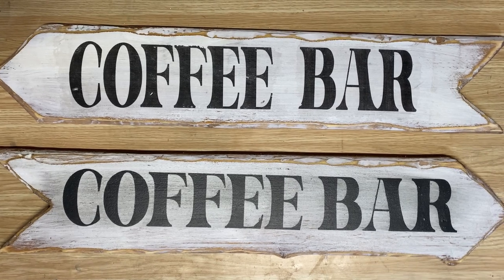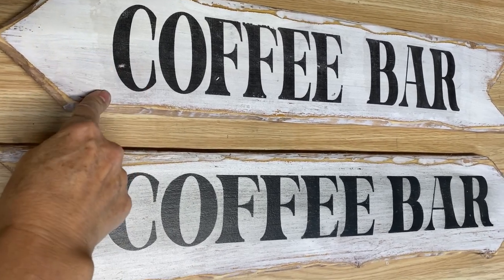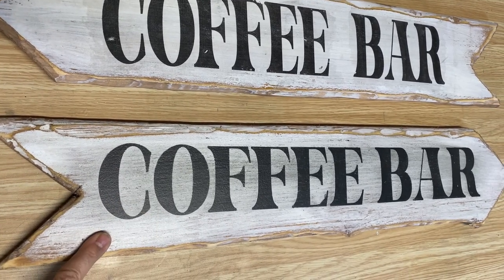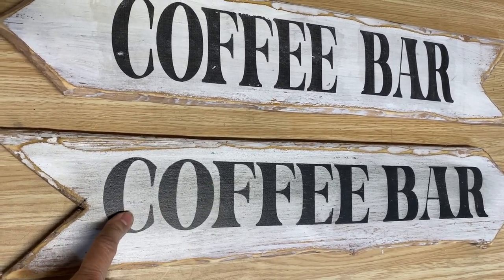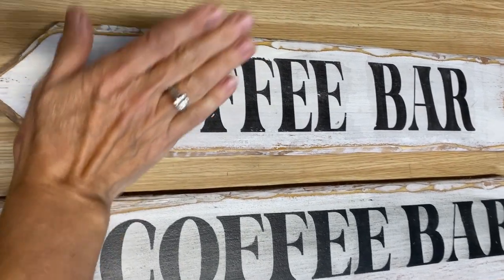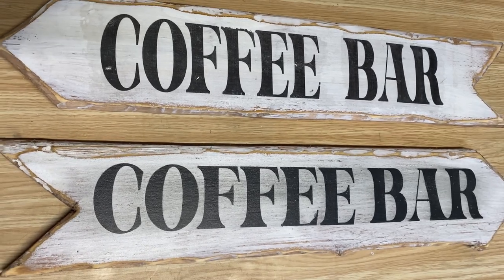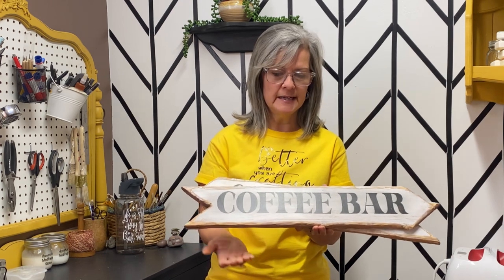I'm kind of torn. I found the Mod Podge sign is easier for me — I've done so many of these signs. The Cricut stencil was a little more time consuming: you've got to print your graphic on vinyl, weed the vinyl, put it on transfer tape, paint the Mod Podge, then paint. With the Mod Podge method, I just printed it off, put the Mod Podge on, stuck it down, left it overnight, and rubbed it off. Let me know in the comments which one is your favorite.